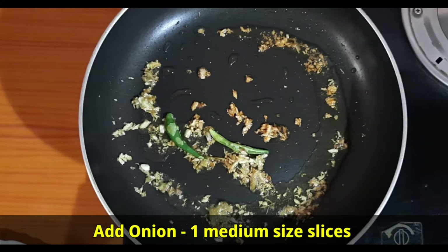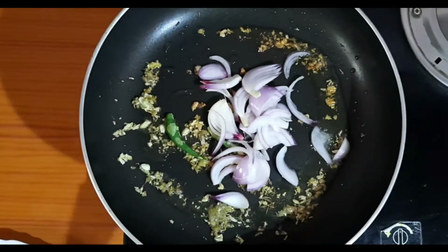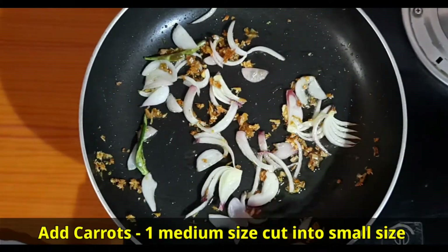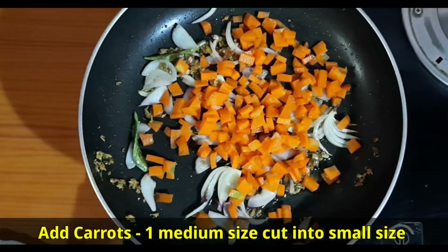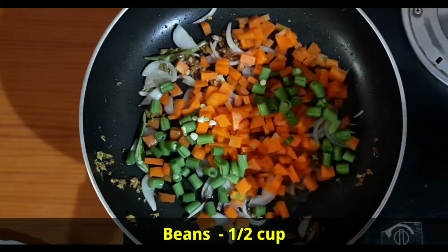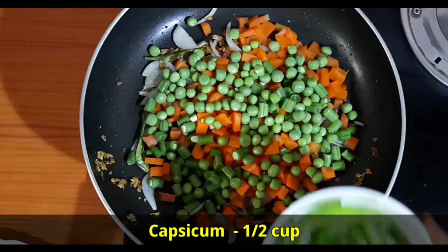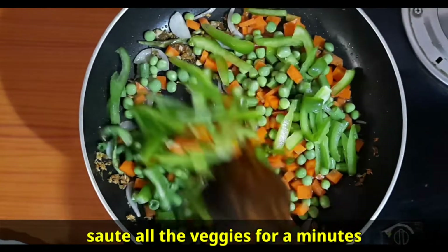Add 1 medium-sized onion, sliced, and sauté for another minute. Then add carrots 1 medium-sized cut into small pieces, beans 1½ cup, green peas 1½ cup, and capsicum ½ cup. Sauté all the veggies for a minute.